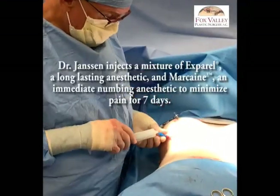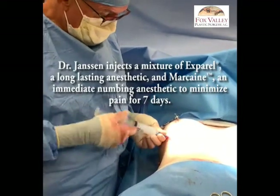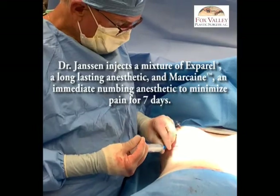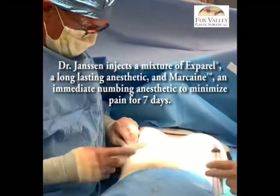The implants are in, and all we're going to do is this is the local anesthetic, the Expro mixed with Marcaine. We put that in on one side, and Amanda will put it in on the other side.